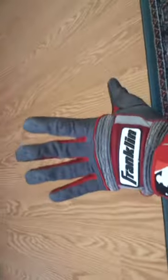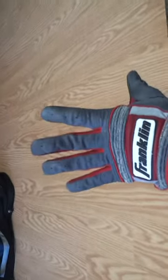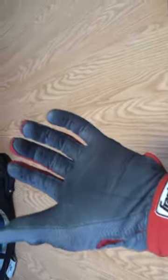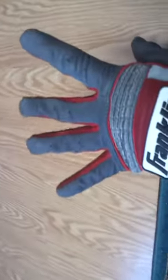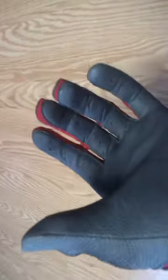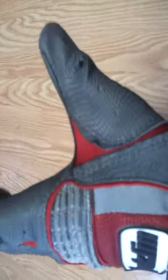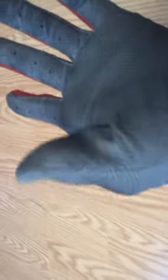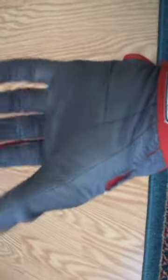Also, another thing I don't like — it's just me, I don't know if anybody else has this problem. Franklin gloves fit my fingers perfectly. The length of the fingers and the width and everything is perfect, except for the thumb. The thumb is too short for me, and there's a lot of empty space right in the crease of my thumb. It bunches up the glove when I grab a bat, and it's not very comfortable.